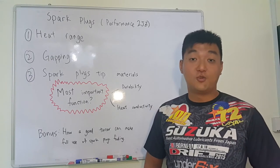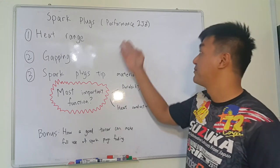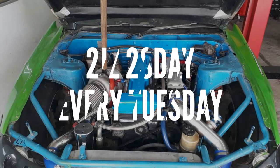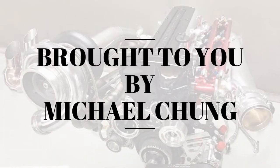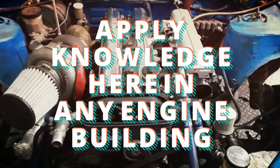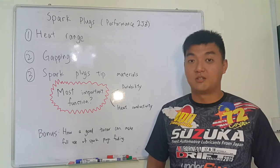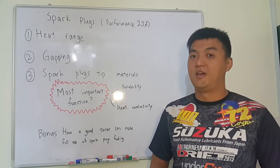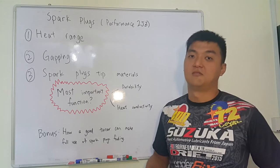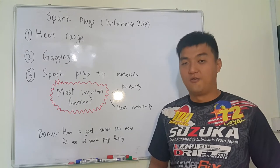Hi guys, welcome to another series of 2JZ Tuesday. My name is Michael Chung and today I'm going to discuss with you guys about spark plugs. Spark plugs are very important although they are a relatively cheap component compared with other performance parts of your engine. Combustion requires 3 things: a lot of air, fuel, and your spark. So the selection of spark plugs is very important for a good engine build.